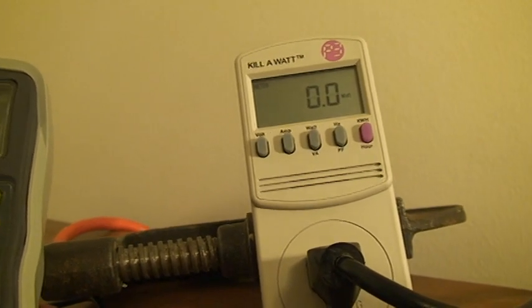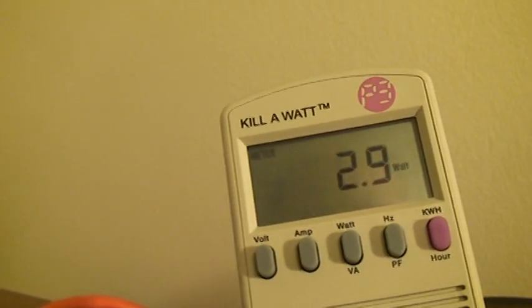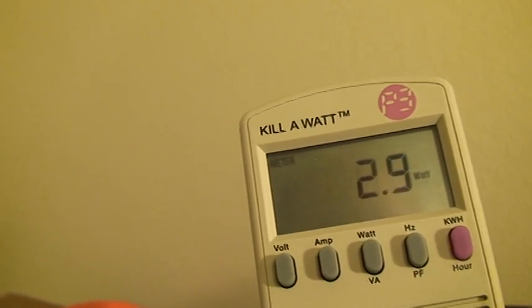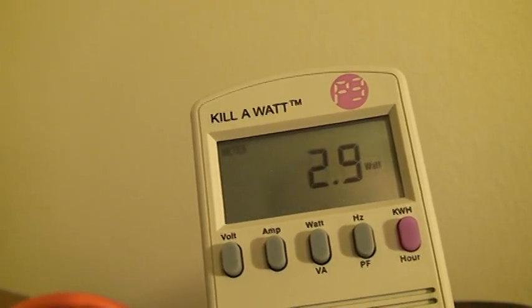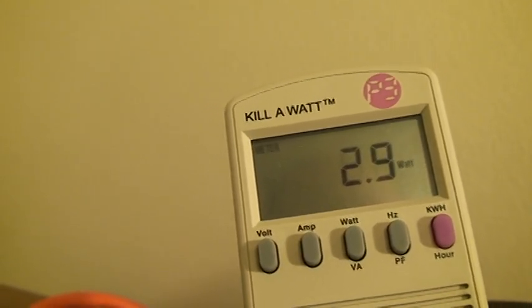Okay, that's on now. You can see it's anywhere between 2.9 and 3, so let's call it 2.95 watts. By the way, this watt meter is 0.2% accurate — that's how accurate it is.